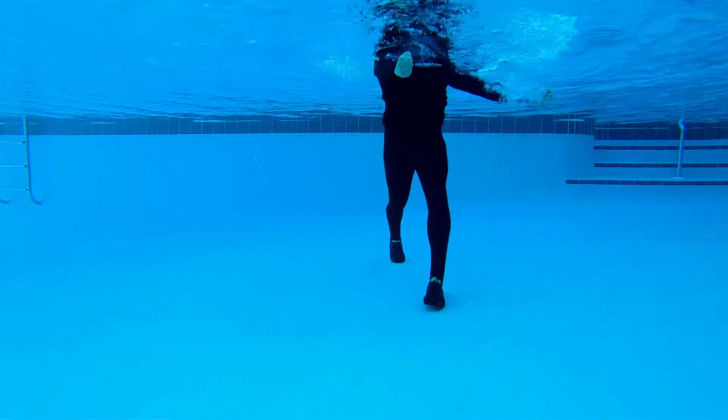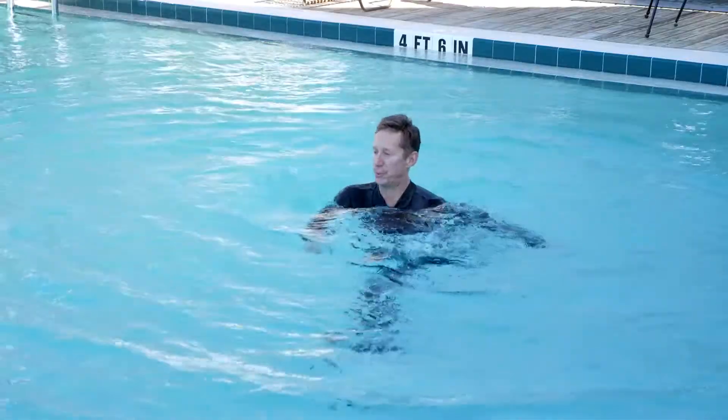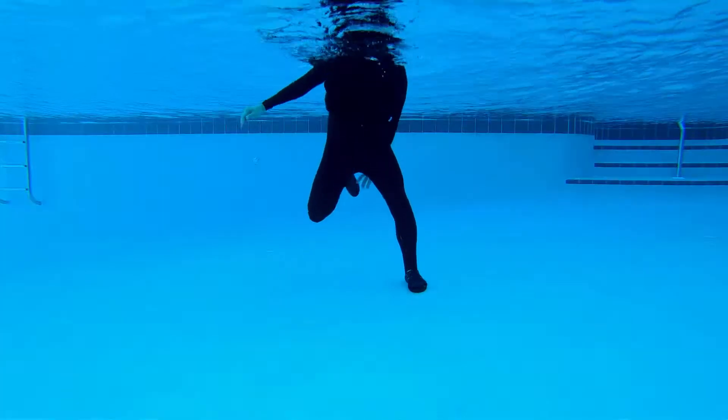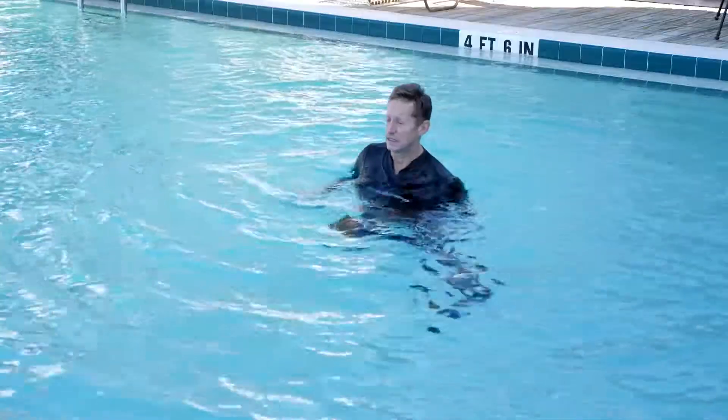Now that we have a complete movement library, we are going to select five movements from each of the five components and block them together to create a balanced aquatic workout. We're really trying to warm up the body. We're still in those short lever movements, because we've got to get that synovial fluid moving.